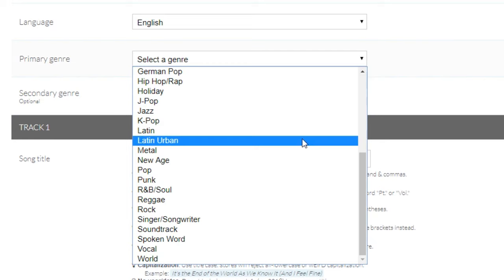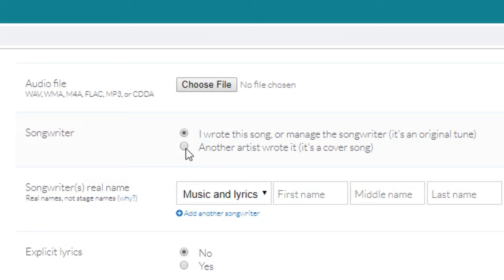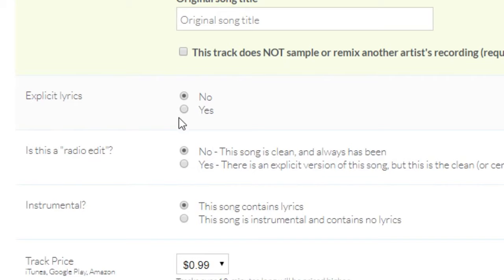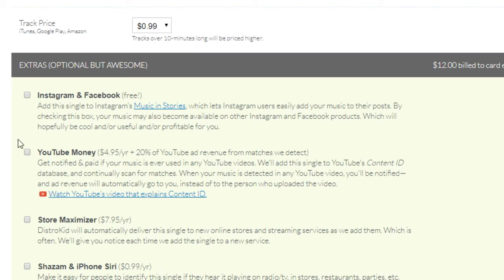Next, you can pick your language and musical genre, or secondary genre if you want. Put in your song title, upload the audio file, and then pick whether it's a cover song or an original. DistroKid lets you upload cover songs — you do have to pay $1 a month per cover song, but they take care of everything, including getting the licensing and paying the original songwriter their share of royalties. Then there are just some yes or no questions about your music, and if you upgraded, you can also choose your track price for Google Play, Amazon, or iTunes.